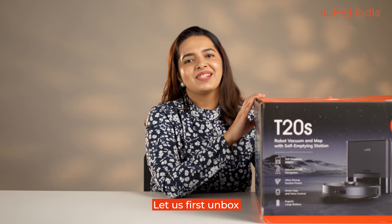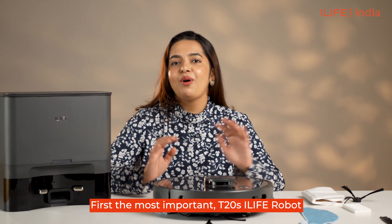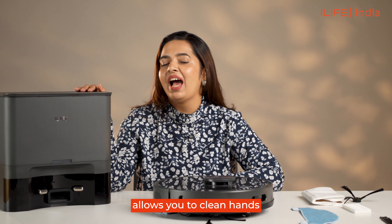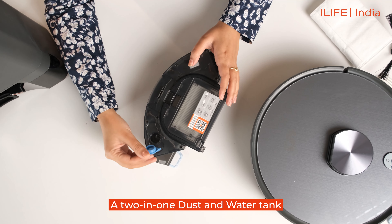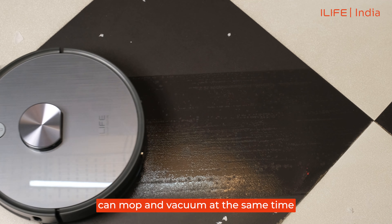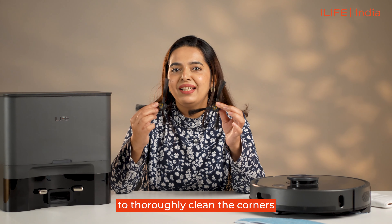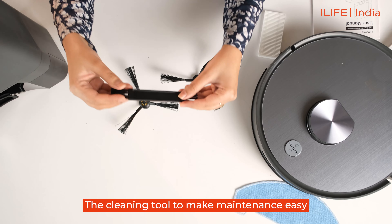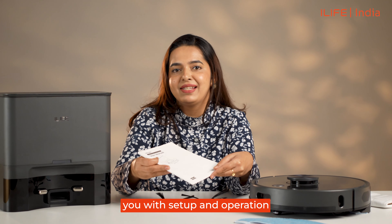Let us first unbox and see all the things included in this package. First, the most important item: the iLife T20s robot. A self-empty docking station allows you to clean hands-free for up to 70 days. A two-in-one dust and water tank so that your iLife T20s can mop and vacuum at the same time. Two mopping clothes and the mopping base. Two side brushes to thoroughly clean the corners. A HEPA filter to provide superior air filtration. The cleaning tool to make maintenance easy, and the user manual to help you with setup and operation.